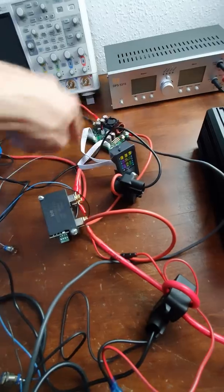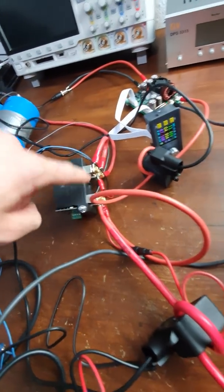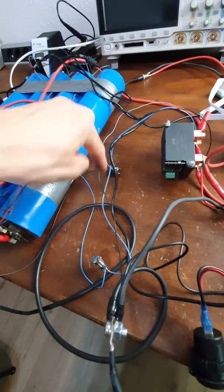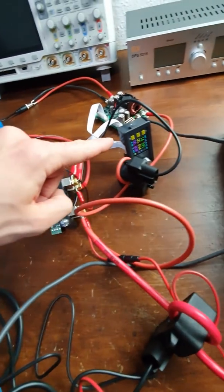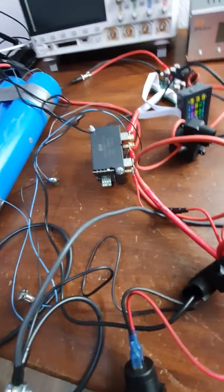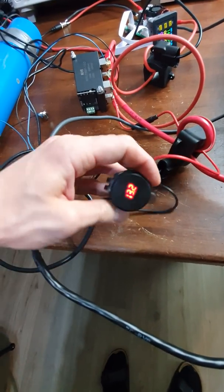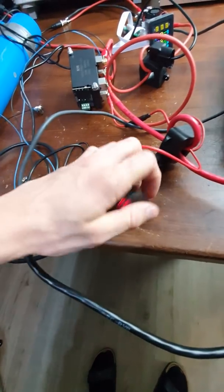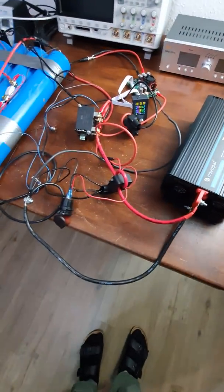Then there's a smart relay which can disconnect the charging or disconnect the load if something goes wrong, or if I choose to with these two buttons. Right now it is charging, but we can stop the charging - you can see the current went down - and we can turn on the load side. Those loads are a small two-USB output which is useful for such a power station, and also a big inverter which you can see is currently turned on.